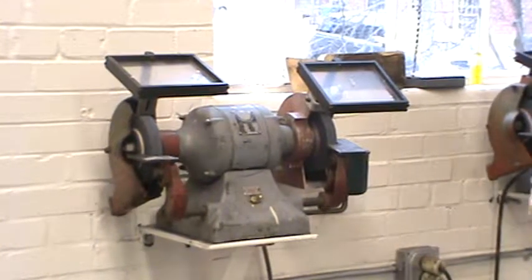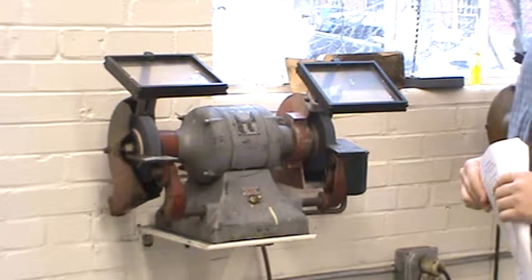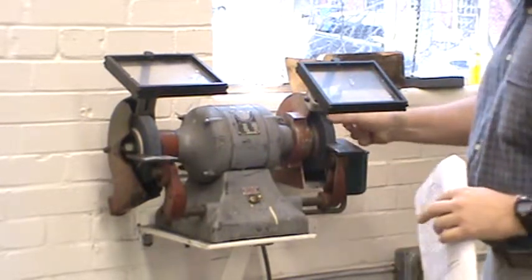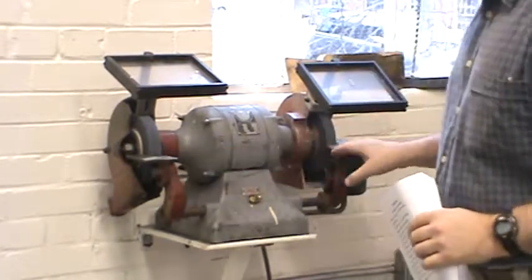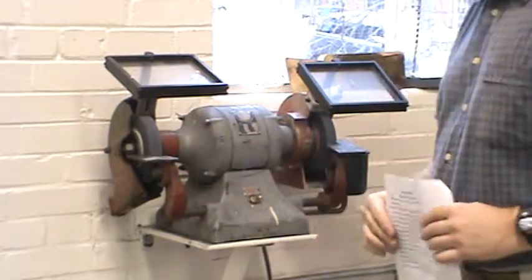We're going to go over the safety for the grinder. This is a pedestal grinder, and you should be familiar with at least the parts to some extent. There's a motor here, and it has a spindle with an arbor going through. On each end there is mounted an abrasive grinding wheel. We also have a tool rest here where you're going to rest your hands and fingers while you're grinding your tools.